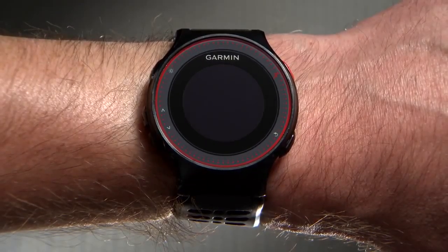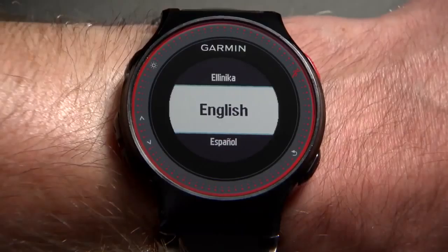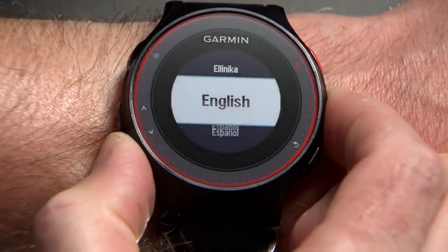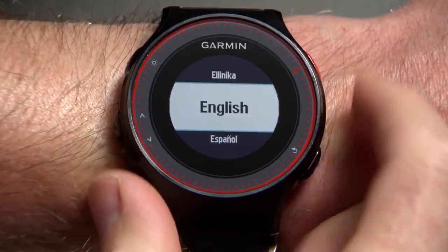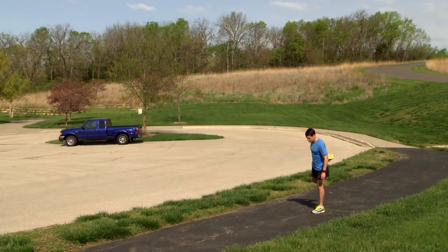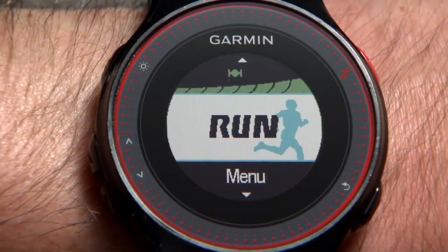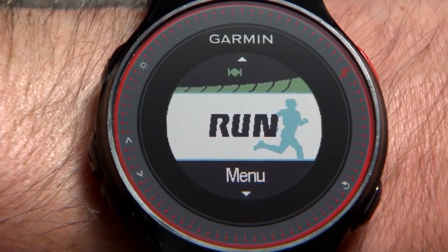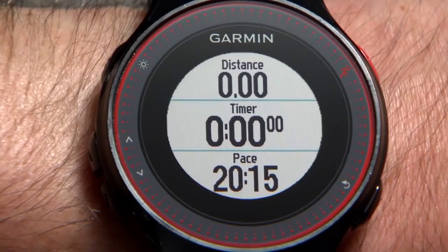To start using your watch for the first time, press and hold the Power key. Follow the directions on screen and use the up and down arrow keys to scroll and the Runner key to make a selection. Once all the settings have been selected, the watch will search for GPS satellites. Make sure you are outside in an open area for satellite acquisition. The satellite bars and heart symbol will stop flashing on screen once a signal and heart rate have been locked in, and the timer screen will appear.